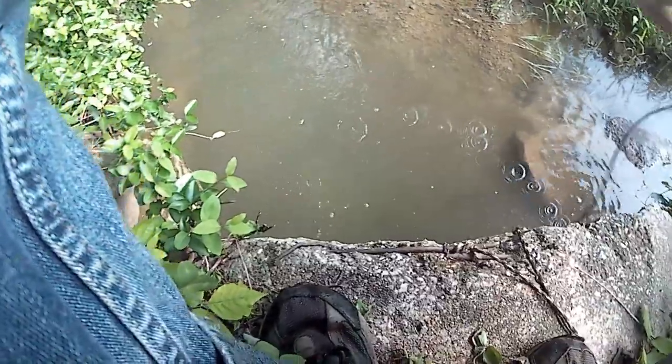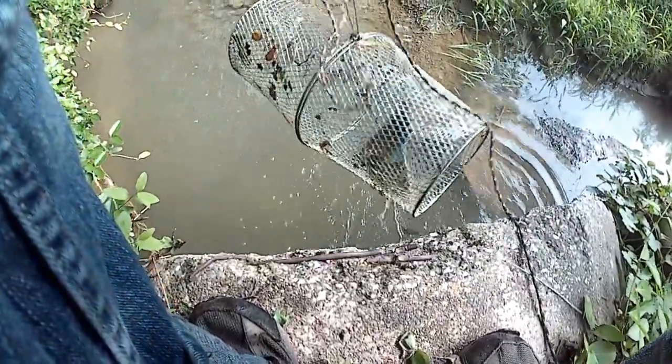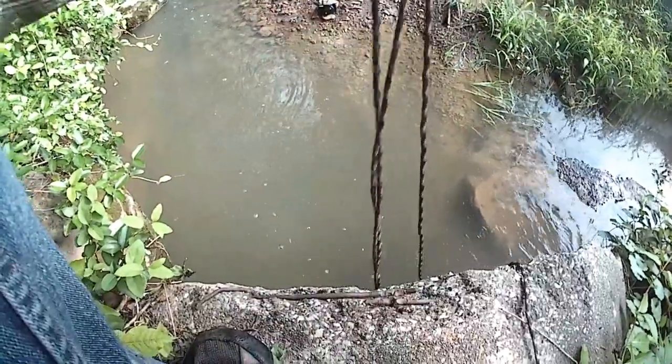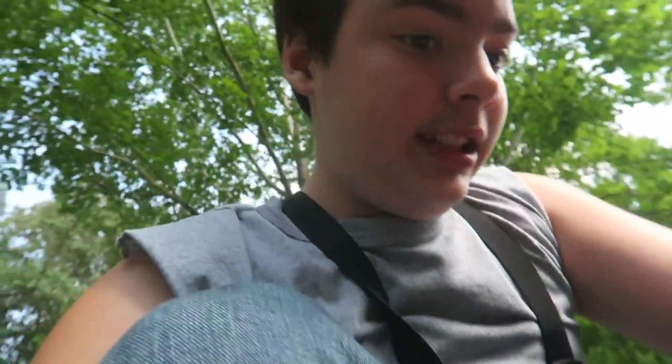I'm going to pull this string up. My lens is fogging a bit. Do we have one? Whoa - we got a crawdad! Wow, I have not seen a crawdad in this creek. My lens just fogged up, but I got it on the GoPro. I thought we had nothing in here - I was going to throw this away and dump it out. Then I see something moving around in here. There's a crawdad - I think there's actually three. There's more than I thought.